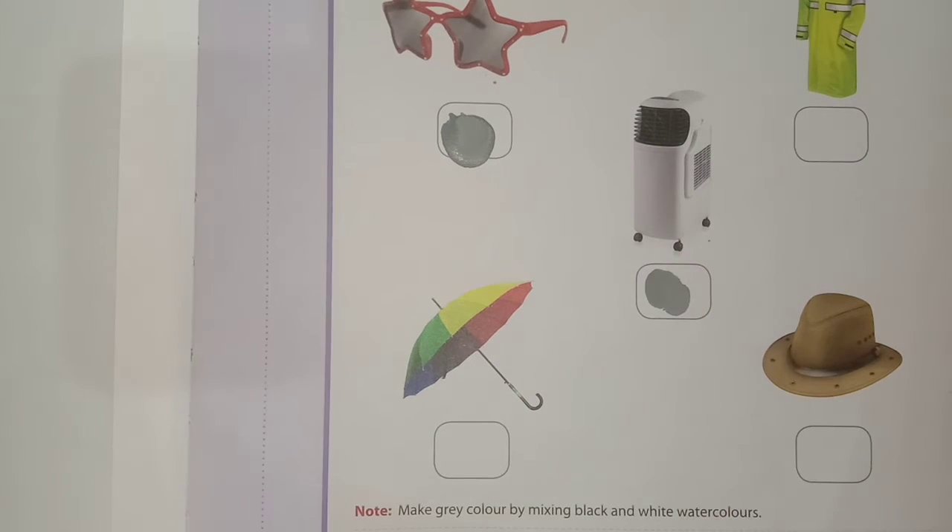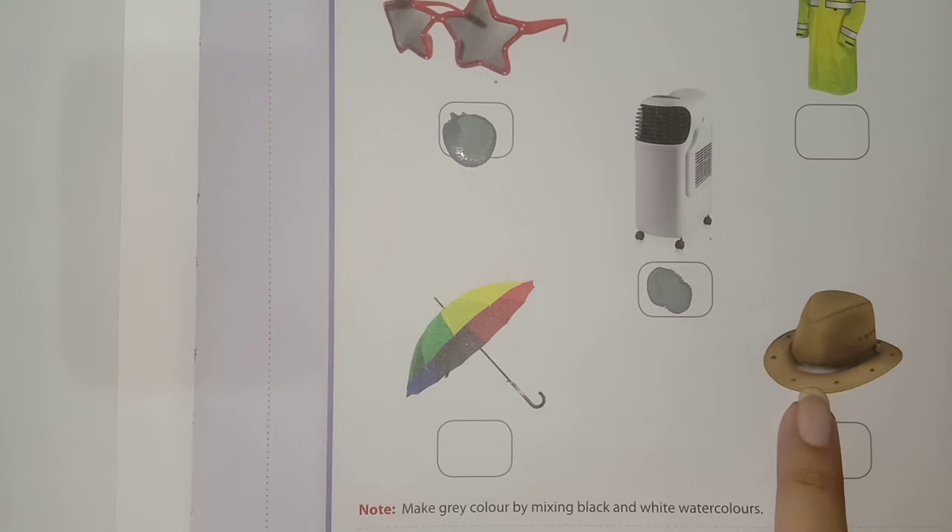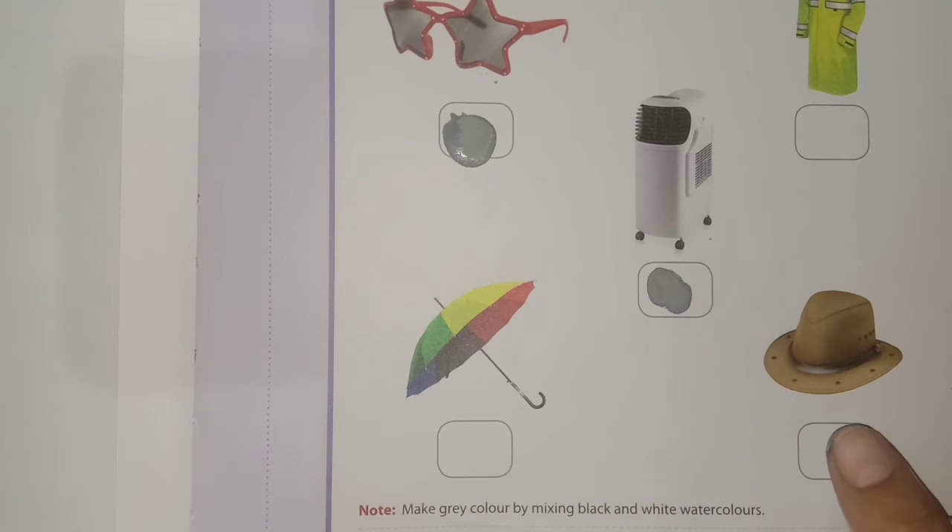See the next object — this is an umbrella. We will not make a thumb print here because umbrella is related to rainy season. Next is hat. We use hat in summer season, so we will make a thumb print here. Do this activity like this at page number 109.